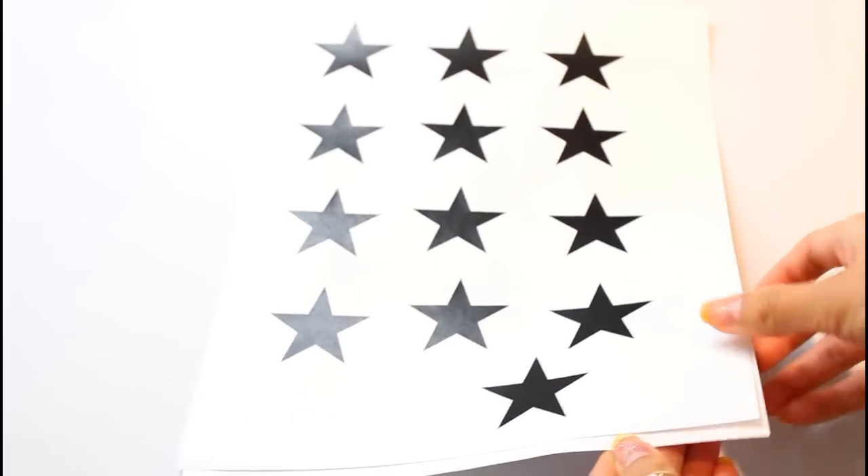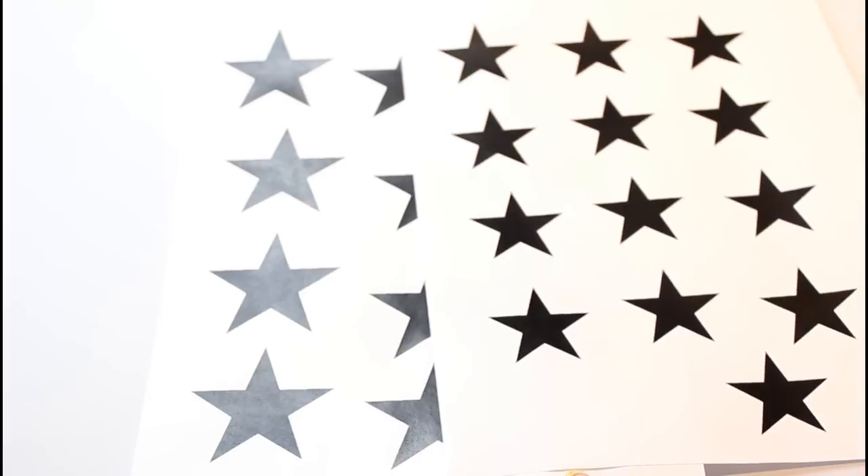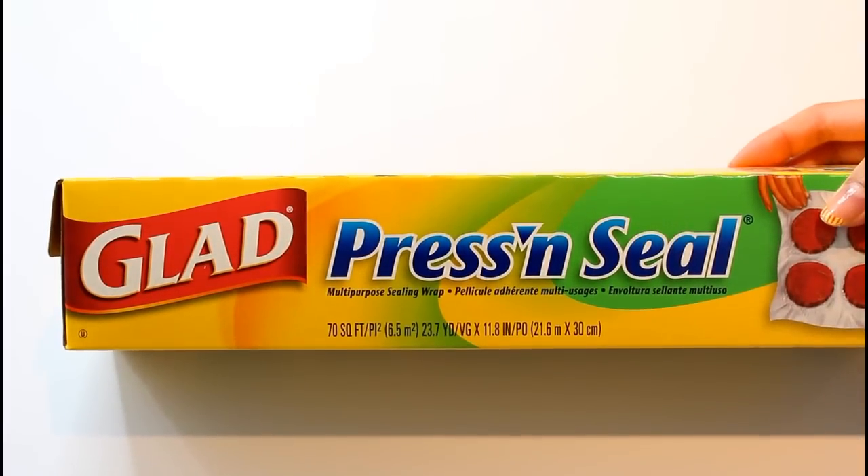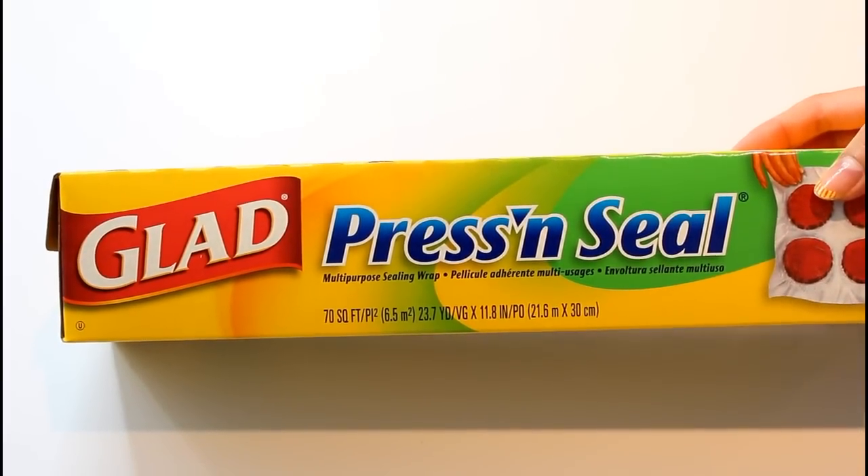Print out a few templates of stars or other shapes that make your DIY heart burst. Now here's the trick: you'll use Glad Press and Seal Saran Wrap to create stencils. This is actually thicker than regular saran wrap — do not use regular saran wrap, it does not work.